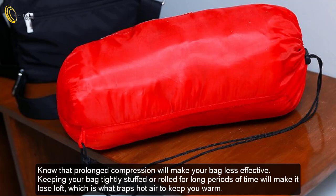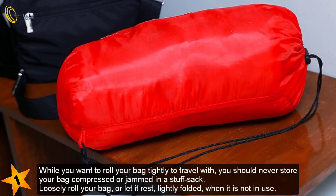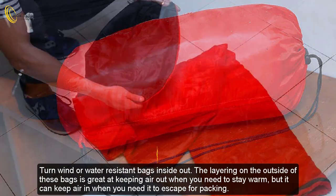Method 2: Avoiding common issues. Know that prolonged compression will make your bag less effective. Keeping your bag tightly stuffed or rolled for long periods will cause it to lose loft, which is what traps hot air to keep you warm. While you want to roll your bag tightly for travel, you should never store your bag compressed or jammed in a stuff sack. Loosely roll your bag or let it rest lightly folded when not in use.